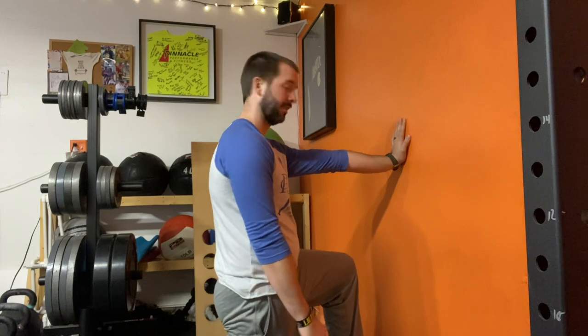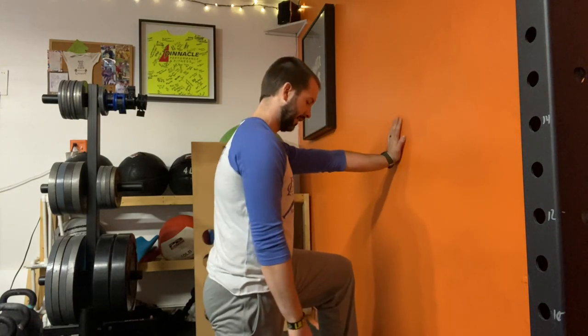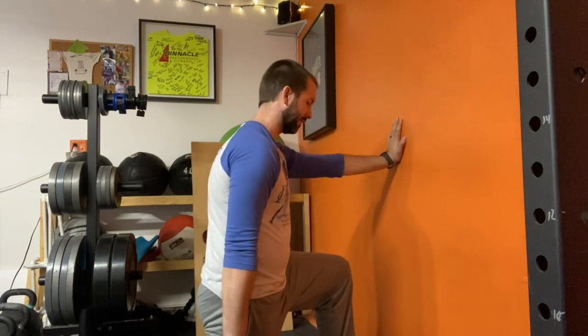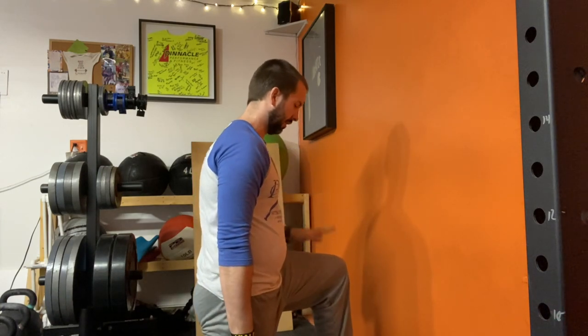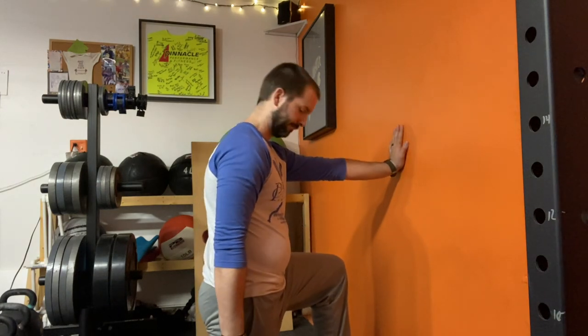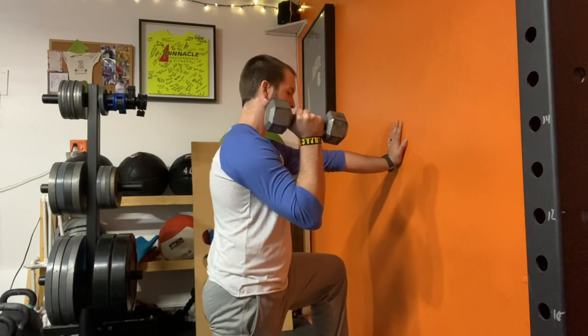Pretty close to the wall, about arm's length. You can adjust as you need to, but I have a dumbbell. You can use a kettlebell for this as well — it's just going to feel a little bit different. One hand on the wall: the knee that is forward, so I'm in a half-kneeling position. That hand goes on the wall, and the side of the down knee has our dumbbell or kettlebell.